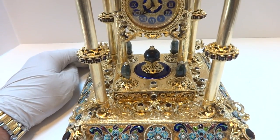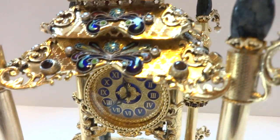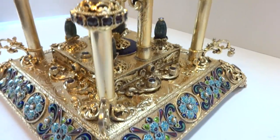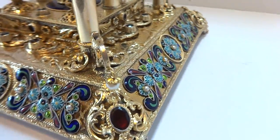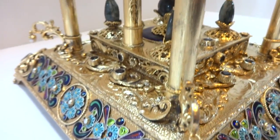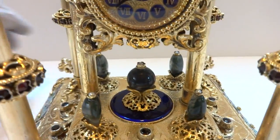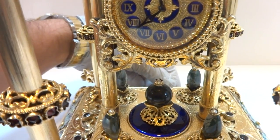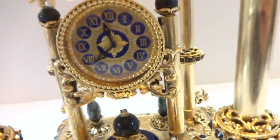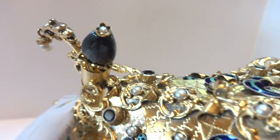It has very good volume. And there we go — turning the music off. The clock keeps excellent time.